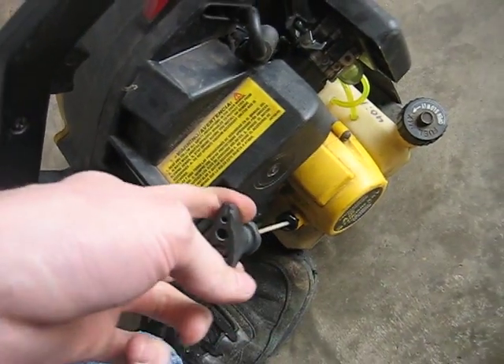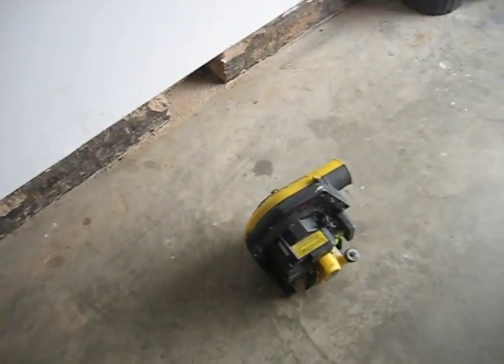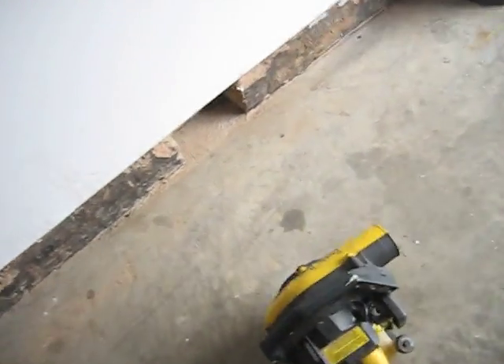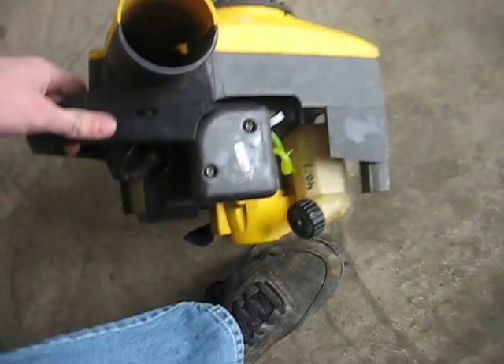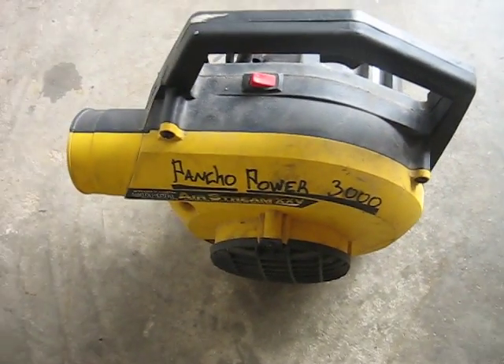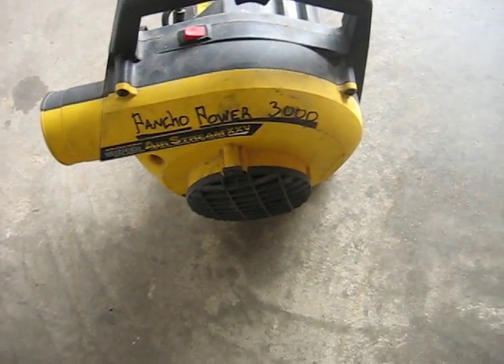It's kind of loud but it goes good, runs good, it's kind of noisy. I'm going to make a little exhaust for it because I know it's not really good for it to have it like that. But anyway I got myself a blower — Poncho Power — yeah, it's cool.